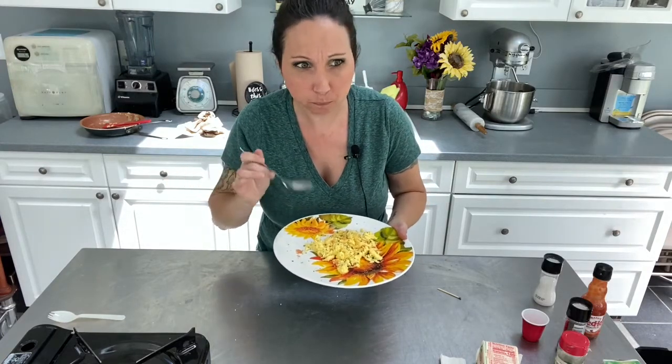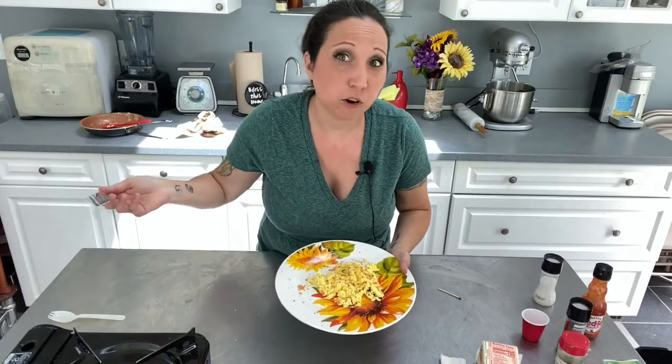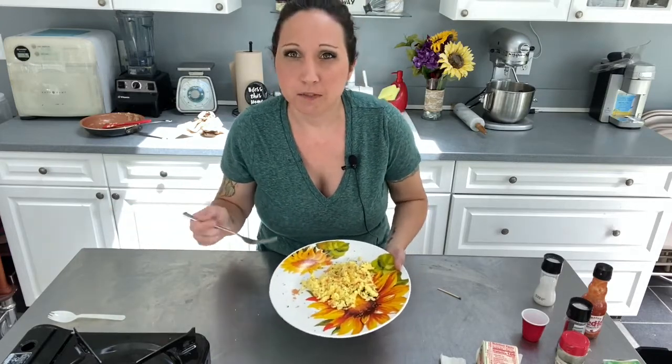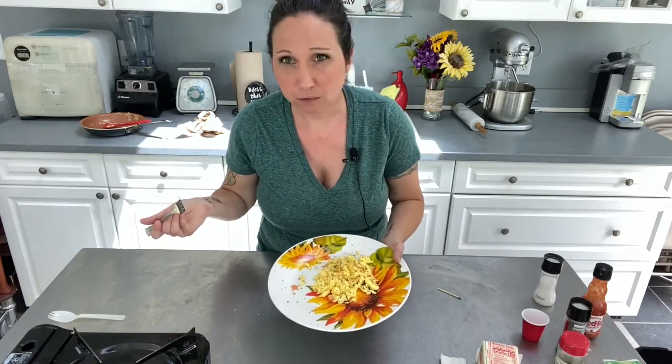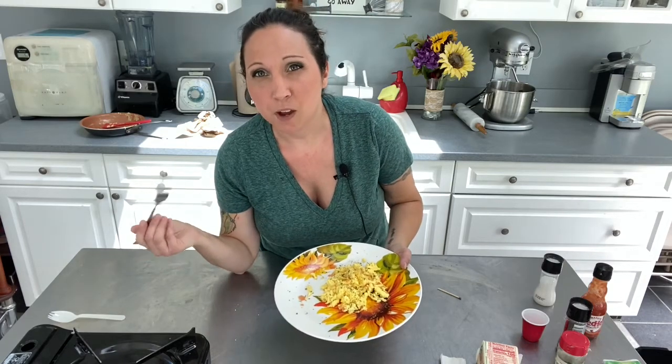Let's give it a taste. Perfect — fluffy, creamy. Doesn't get much better than that. Guys, get in the kitchen. Make your girlfriend, make your wife some breakfast in bed. Girls, get in the kitchen, make your husband, your boyfriend — whoever you love — some breakfast in bed. Get your kids some eggs, they're healthy, they're good. Thanks for watching. Hope you like this video. If you have any questions, let me know. Eggs is one of those things — they either suck or they're really good. To me, there's no real in-between. Thanks guys, I'll see you later.